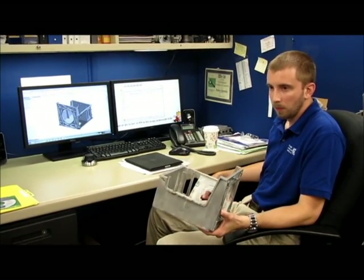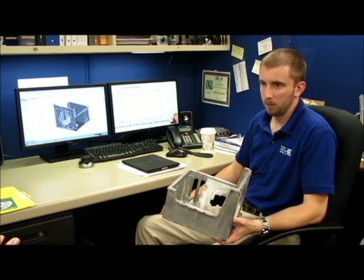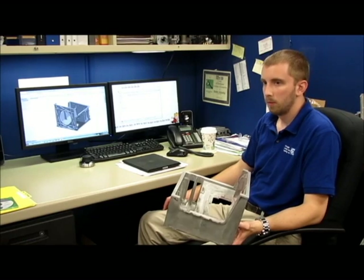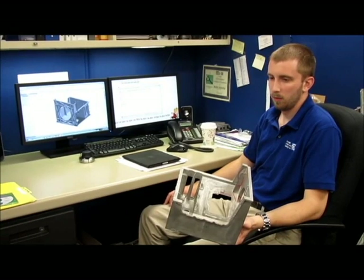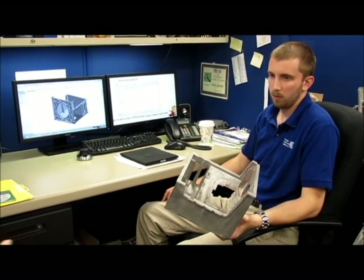I want to talk a little bit about the design phase process and your approach to designing something — more specifically to this project. So what was the customer's criteria for this project right from the beginning?